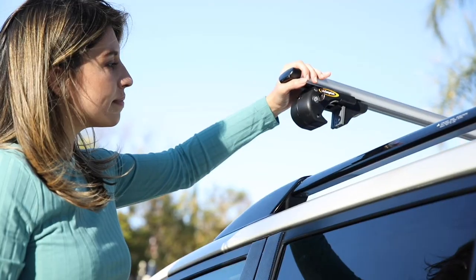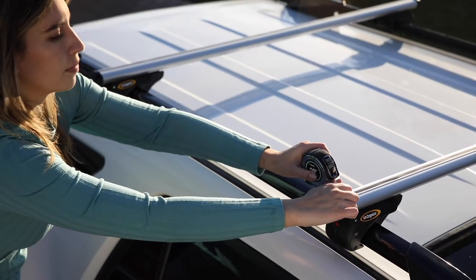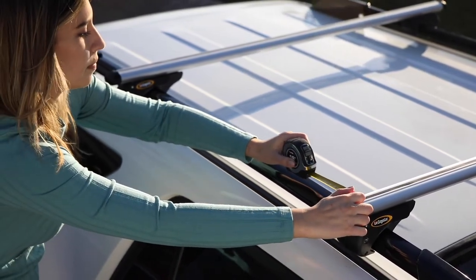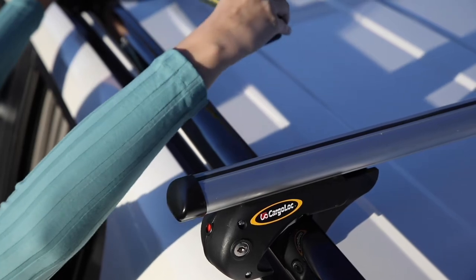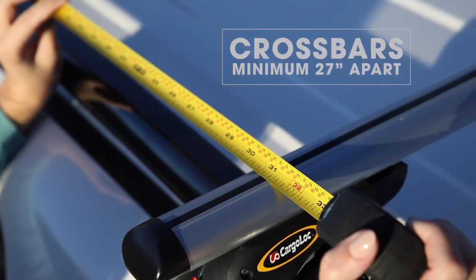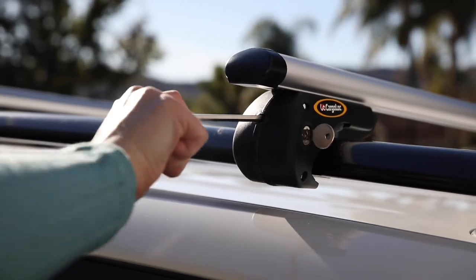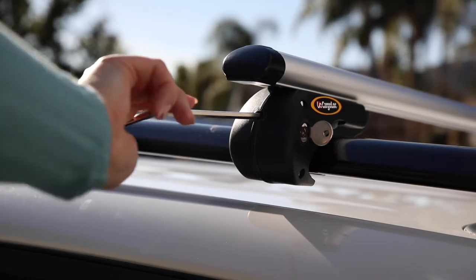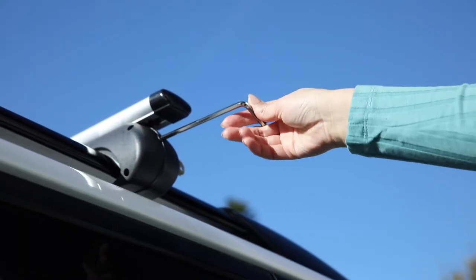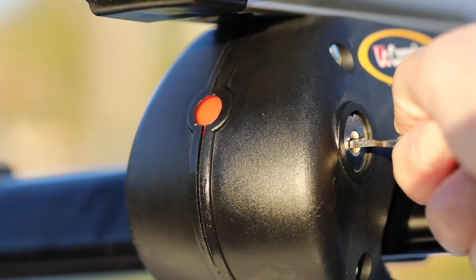Position crossbars onto side rails. The distance between both crossbars must measure a minimum of 27 inches. Tighten all four clamps securely by turning the hex key clockwise. Lock clamps by turning the key clockwise and engaging the red guard.